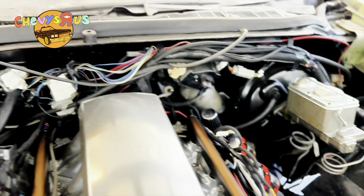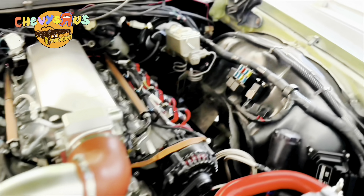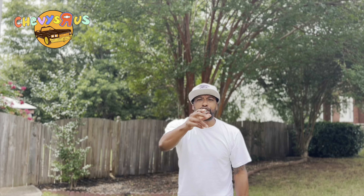This LS3 swap is looking at almost 600 horsepower. We put it on the dyno. We did our own wiring and showed y'all how to do that step by step. Got our own fuel system — showed y'all how to do that as well, step by step. Everything you need to know about LS swapping, as easily and inexpensively as possible without sacrificing quality or performance. Let Chevy's R Us help you do your LS swap. Make sure you click that subscribe button and turn on your notification bell so you see all the videos when we post them.